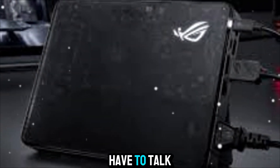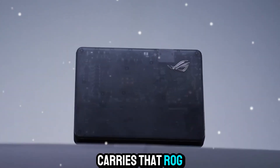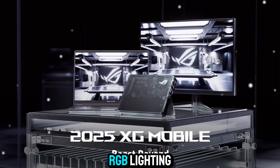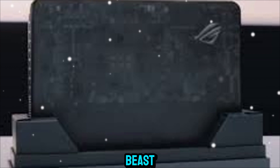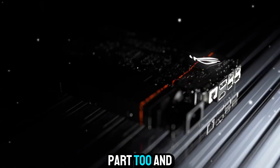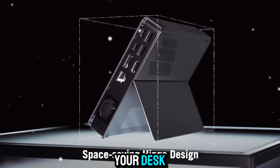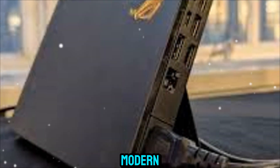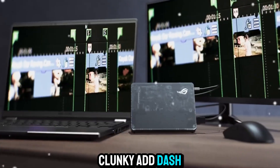Of course, we have to talk about the design. The XG Mobile carries that ROG DNA with sharp lines, futuristic accents, and RGB lighting that gives it a premium gaming aesthetic. It doesn't just perform like a beast — it looks the part too. And because of its compact size, it doesn't dominate your desk like a traditional desktop tower would. It's sleek, it's modern, and it feels like a piece of cutting-edge tech rather than a clunky add-on.